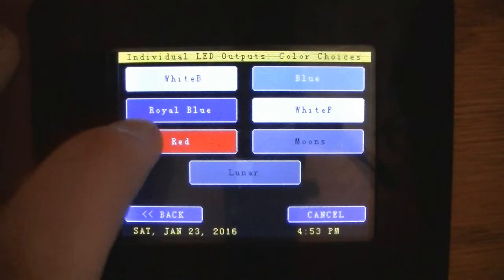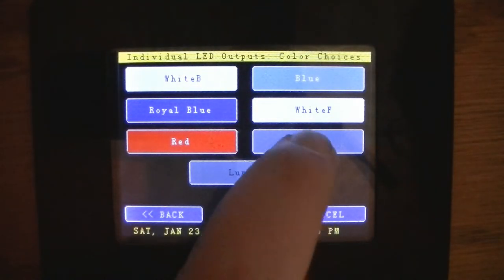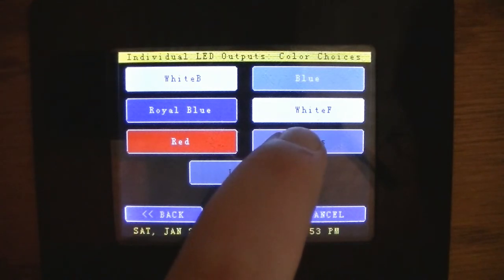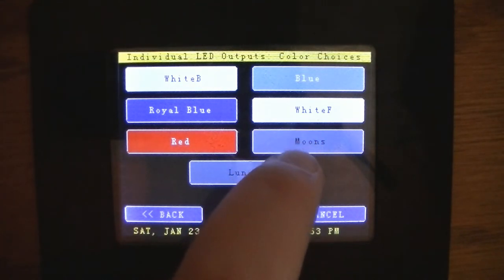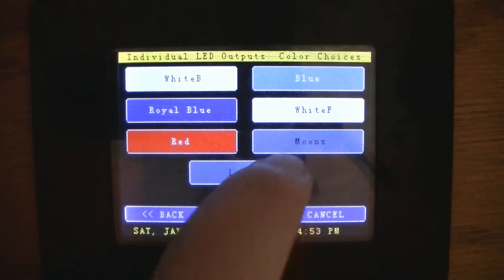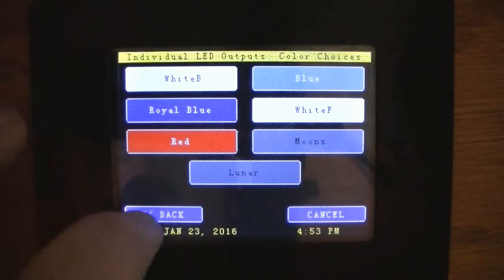In the settings, I was able to go in and fix the colors — those two back to blue. That one was purple for ultraviolet, and the moonlight was for the sump so it was green. I got those corrected.